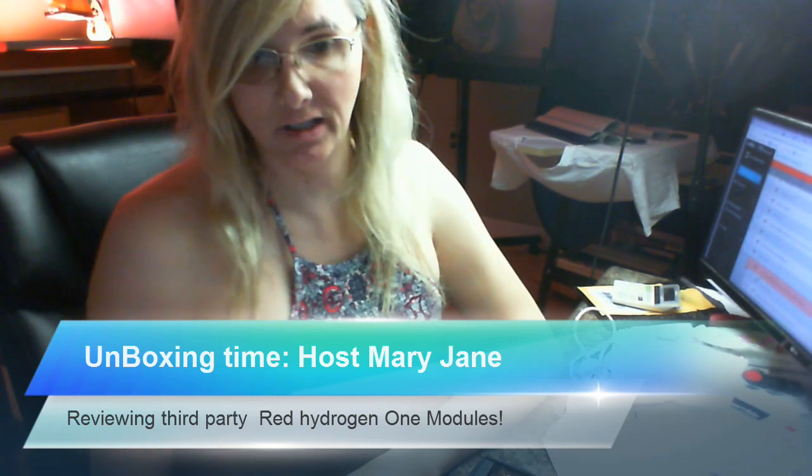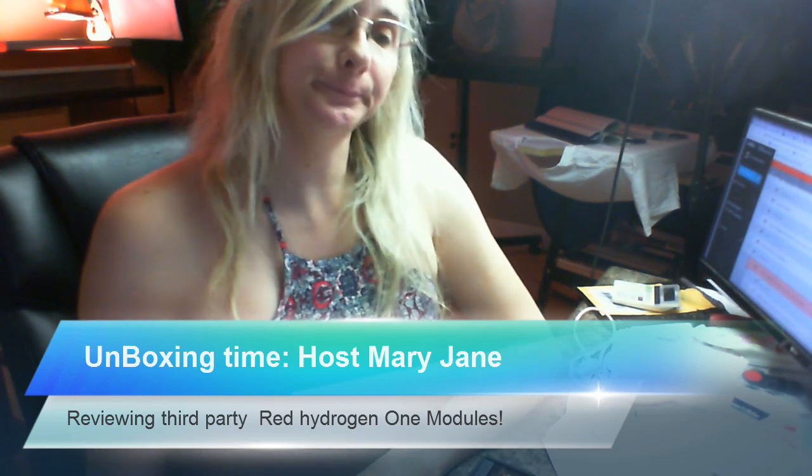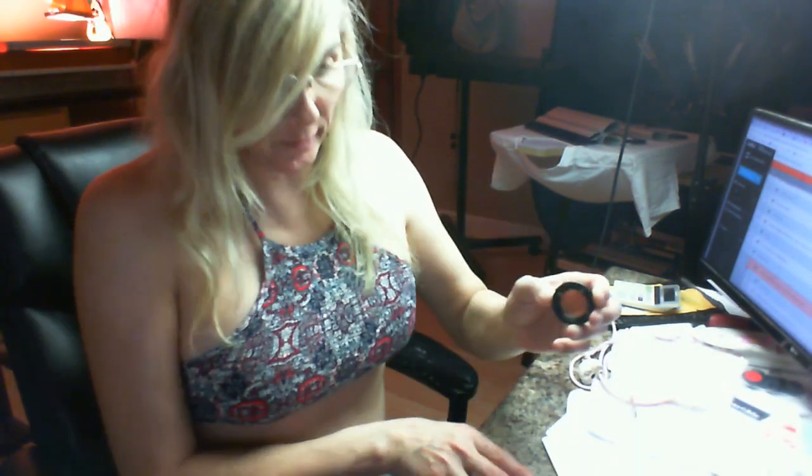Welcome to another edition of Unboxing Time. I am your host Mary Jane and today I am back reviewing more third-party modules for the Red Hydrogen.